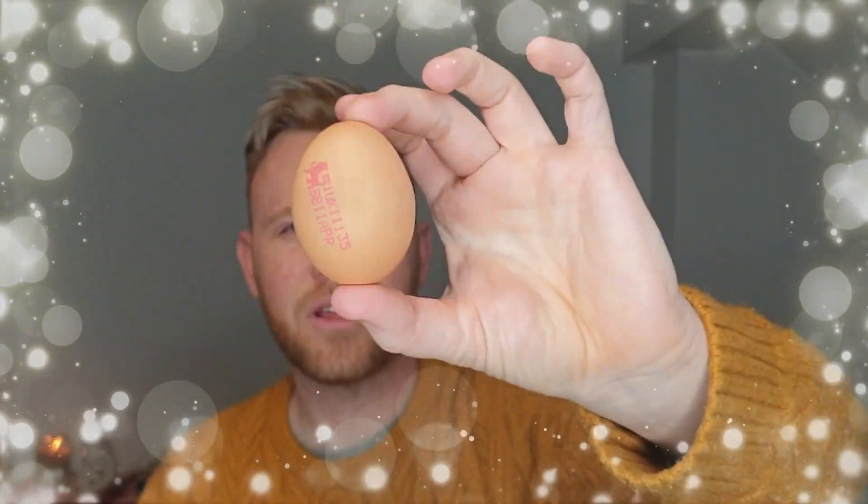How do you see through an egg without breaking the shell? Eggshells are made of calcium carbonate. What we need to do is cause a chemical reaction that makes the calcium carbonate dissolve, and all we need is one more ingredient.